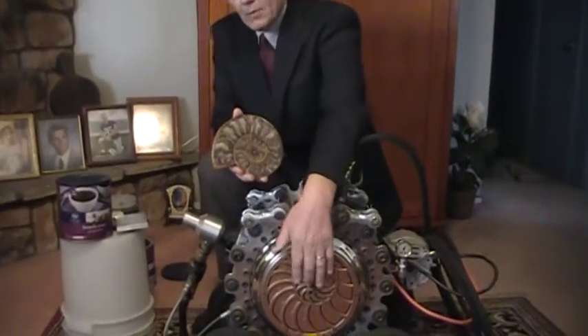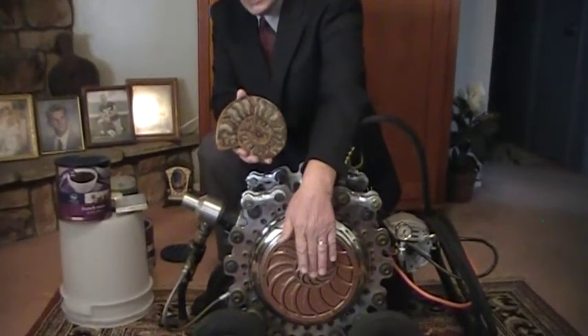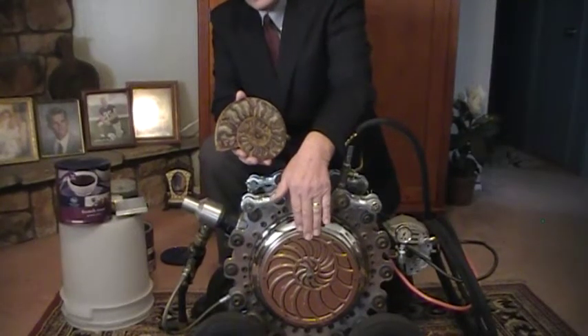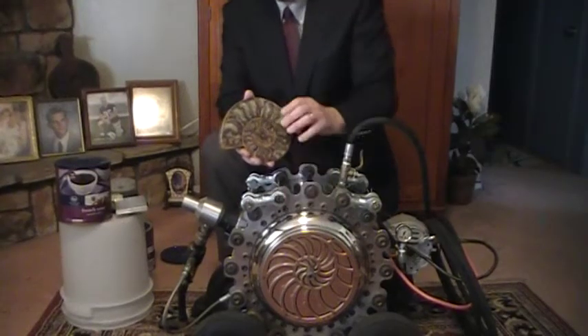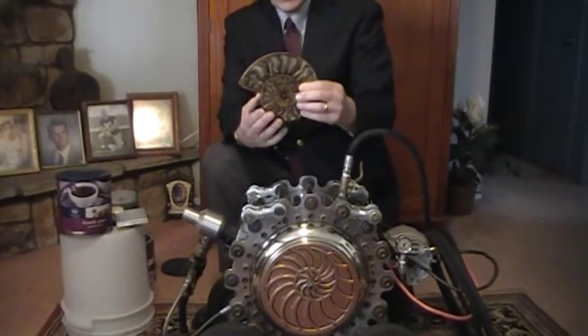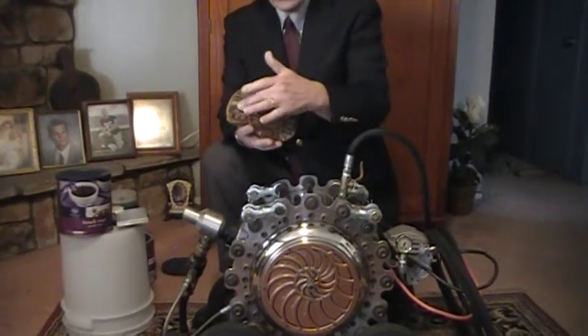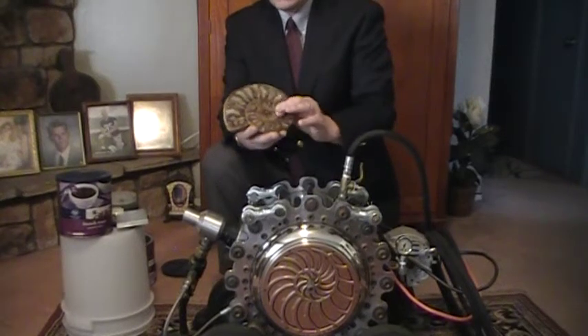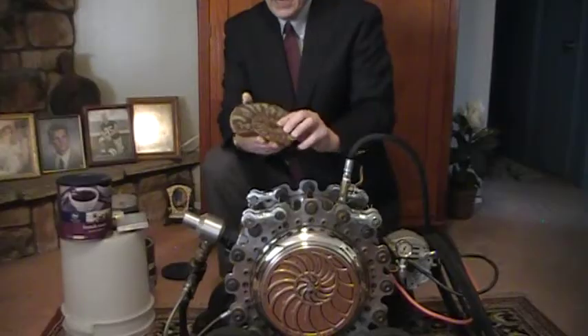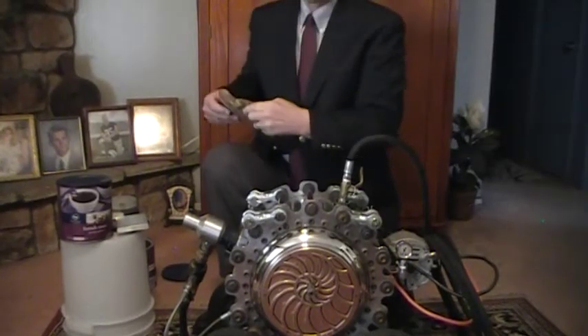One is the mathematical ratio upon which this engine is built. As you may note, it may be difficult to see, but the rotor inside is offset to the housing. That ratio is a specific ratio of offset — it's called the Fibonacci ratio. We see it throughout creation, such as in the Nautilus shell. That ratio is critical to the engine design.